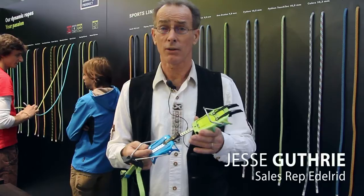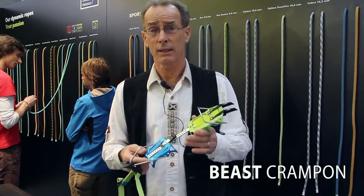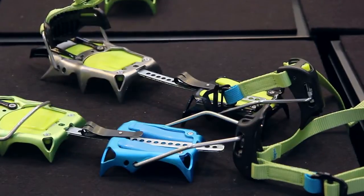Edelrid Beast Light won the Outdoor Award at ISPO this year. It is a new lightweight technical crampon designed for steep ice climbing and also approach for ski touring.